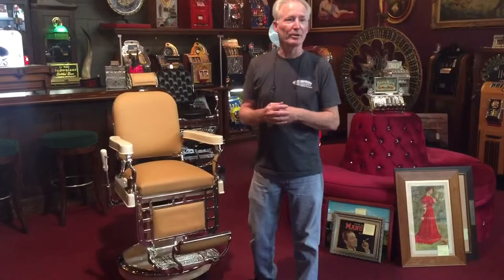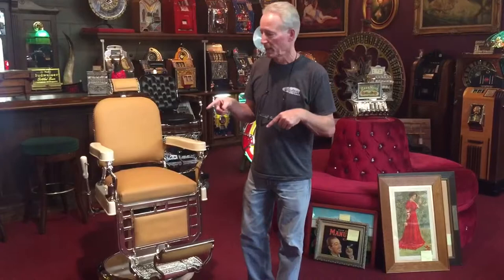So what we do with these when we completely restore them is we knock them completely apart. As you could see in one of our videos, we did another chair and we send all of the cast iron out to the sandblasters. We have all of it sandblasted. We bring it back, we scratch coat it, then we prime it real good, then we put a Wimbledon white car paint on it. And then once it's finished, we buff it out just like an automobile.